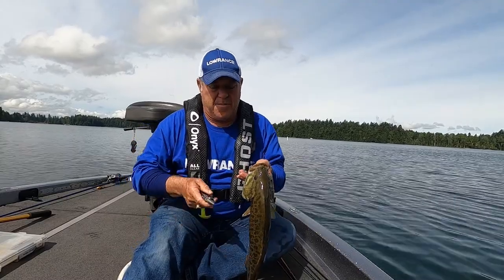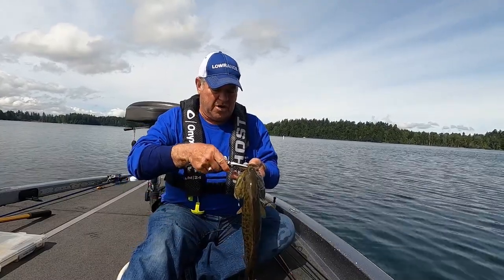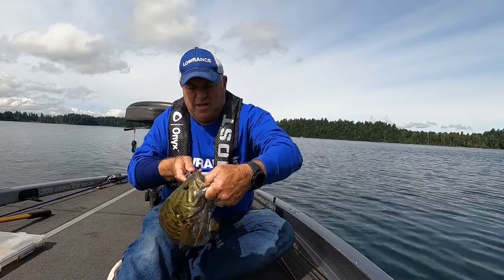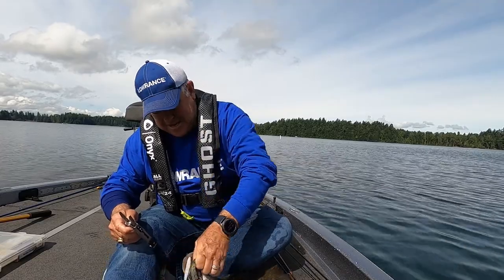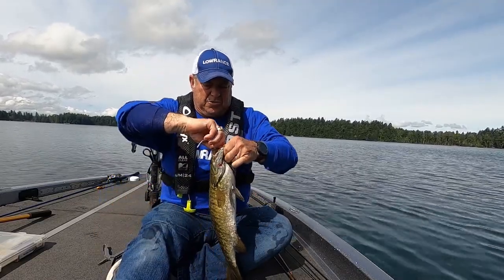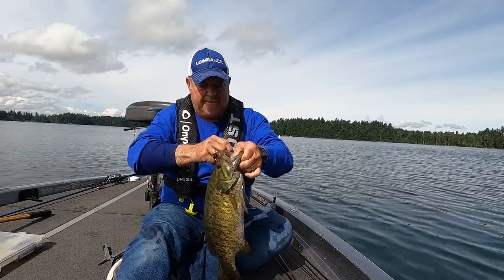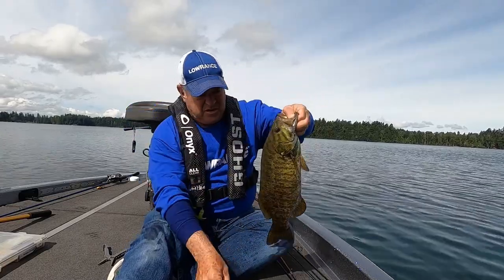I've got a tip for you today about choosing the right size hook. I'm using a drop shot hook and it's just caught this smallmouth bass. I'm using a number four Gamakatsu split shot drop shot hook.